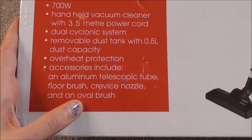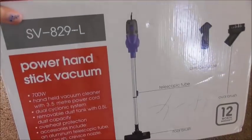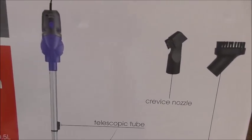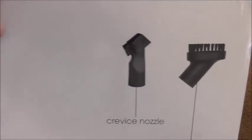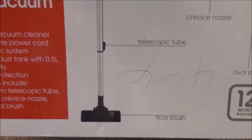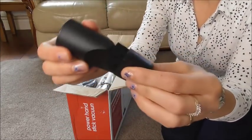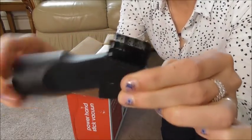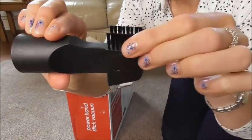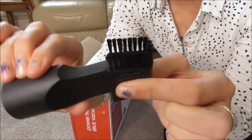Also included: floor brush, crevice nozzle, and oval brush — that all sounds good. There's also an interesting tool I've never seen before. Let's open it up! Oh — look at this! It's got a brush and it's adjustable. That looks absolutely fantastic.